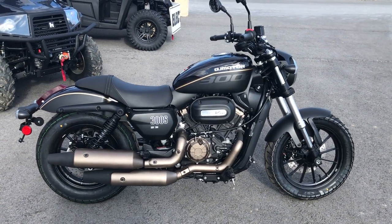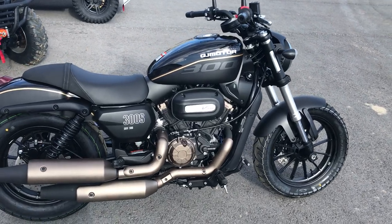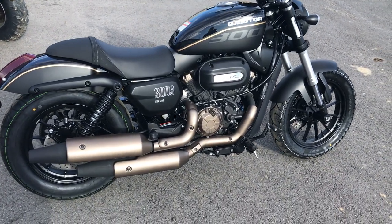Hey guys, what's going on? Dusty here from All Run Performance, doing a video on one of our new QJ300S SVR models.